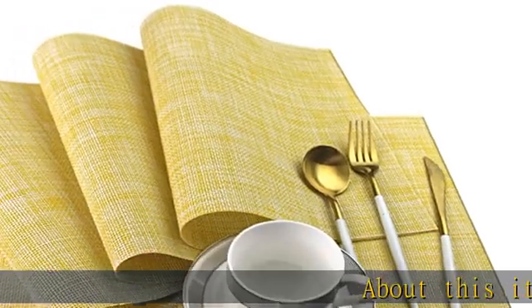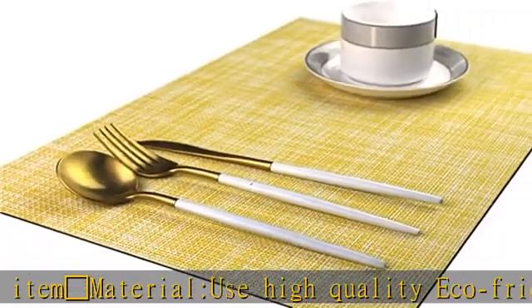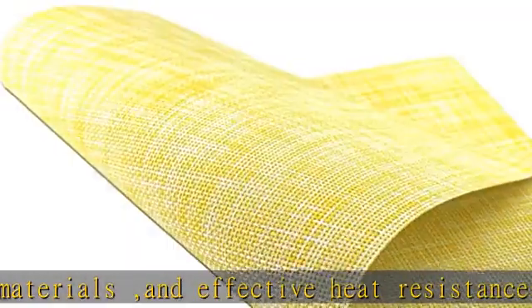About this item: Material — use high quality eco-friendly PVC materials and effective heat resistance of approximately 200 degrees F. Size — each placemat's size is about 18 x 12 inches. All placemats are cut by hand, with approximately 0.4 inches error.